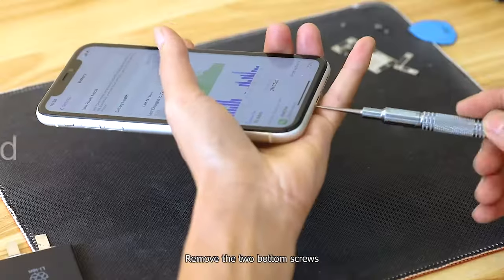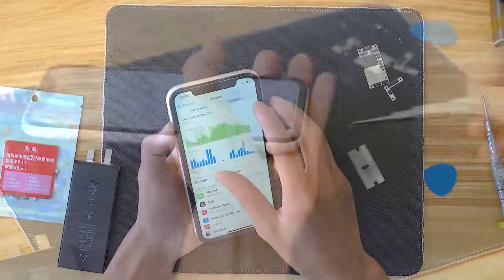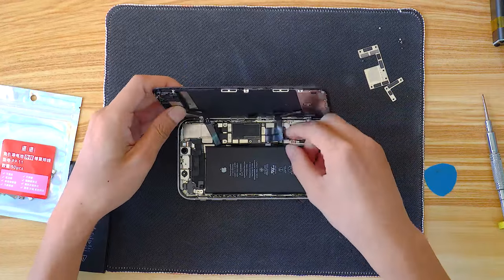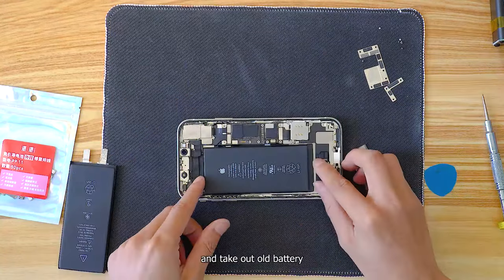Let's start. First step: remove the two bottom screws. Turn off the phone. Remove the phone screen and take out the old battery.